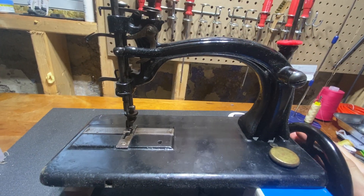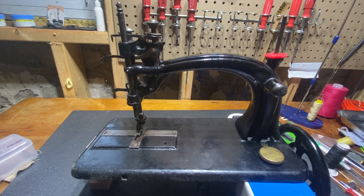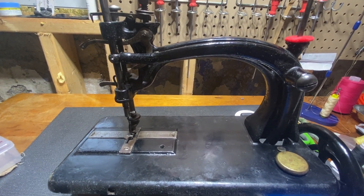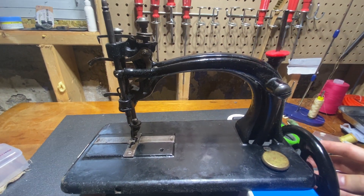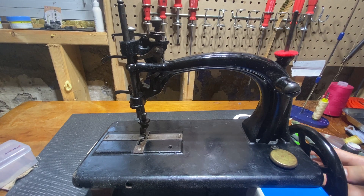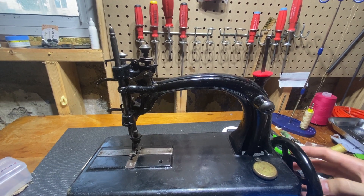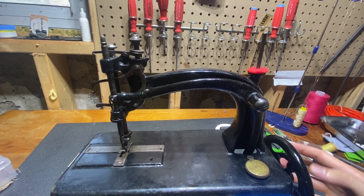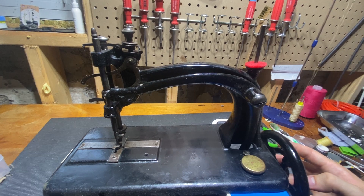It doesn't really have any decals left, which is a shame. There's one at the Guelph Civic Museum which I had the chance to feast my eyes upon, and it was in better shape, at least aesthetically. I didn't really turn it, but this one turns very smoothly, and it seems like one of those machines that was used very a lot.